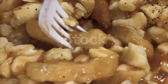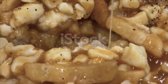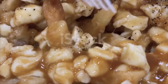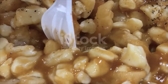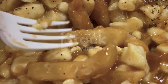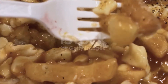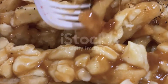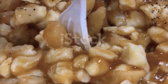Add a ladle of hot poutine gravy to the bowl and, using tongs, toss the fries in the gravy. Add more gravy as needed to mostly coat the fries. Add the cheese curds and toss with the hot fries and gravy. Serve with freshly ground pepper.